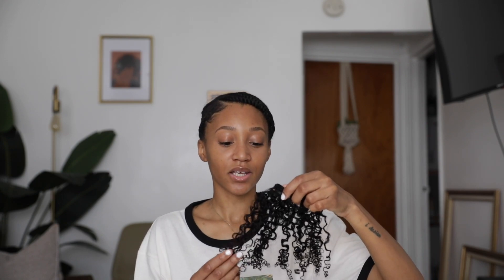I am using my texture crush clip-ins — this is the coil crush and it's 14 inches. I got two packs because I love my hair to be super big and super full; that's always been a thing for me. I love full hair, so I decided to get two packs. I ordered right off their website — super easy to do.